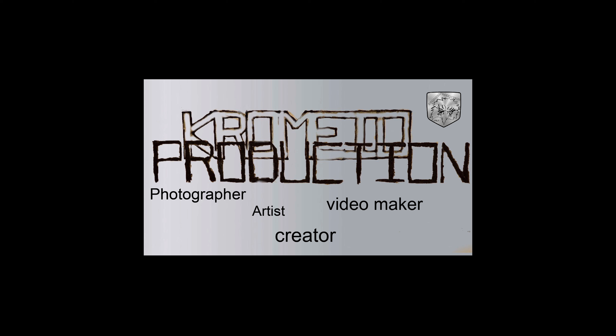Hi everybody, welcome to another video from Chromio Productions. I made a black boogie van out of bottle caps and other colored bottle caps.